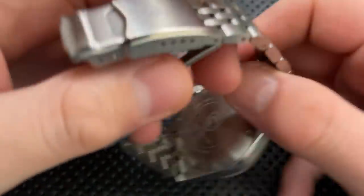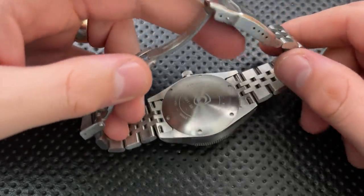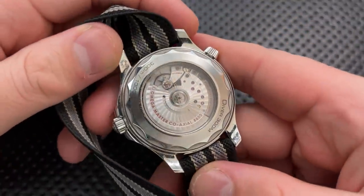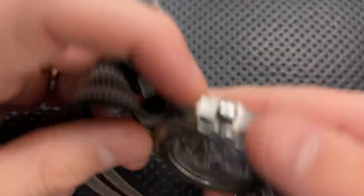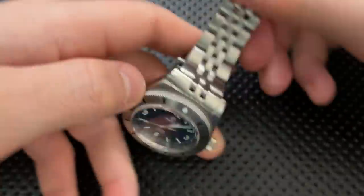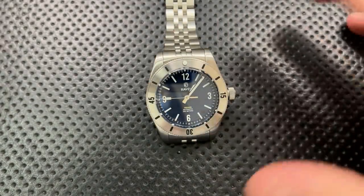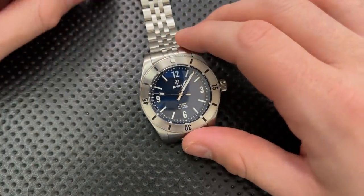Next thing, this has a closed case back. On the back here you see metal rather than, for instance, the movement of the watch on the inside. And given, it may not be a super decorated movement, but still it is nice to be able to see the internals of a mechanical watch. In a lot of ways, that's one of the joys of mechanical watches generally speaking — so not a big fan of that.